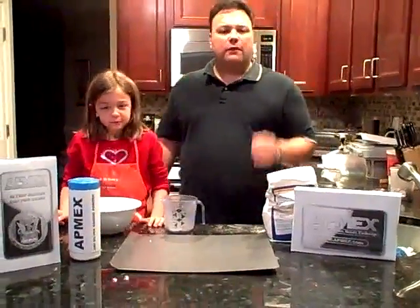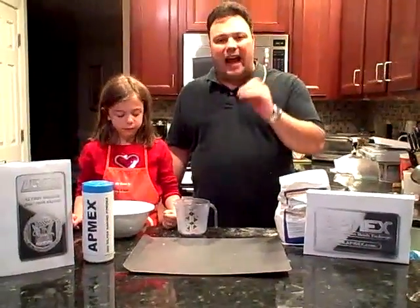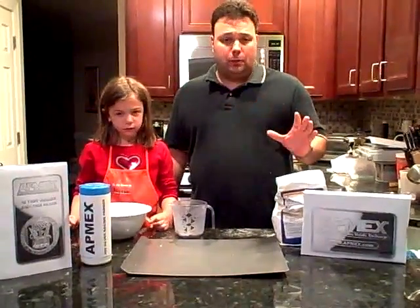What I love about Atmex is they have great pricing, quality products, and you know exactly what you're getting when you order. There's no surprises from Atmex.